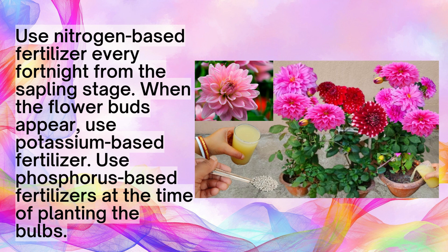Use nitrogen-based fertilizer every fortnight from the sapling stage. When the flower buds appear, use potassium-based fertilizer. Use phosphorus-based fertilizers at the time of planting the bulbs.